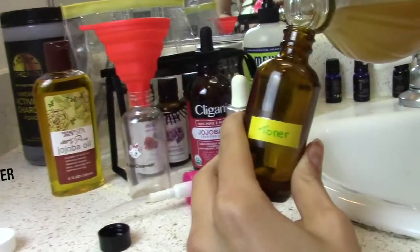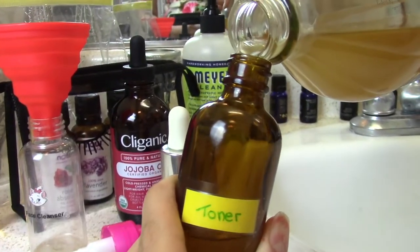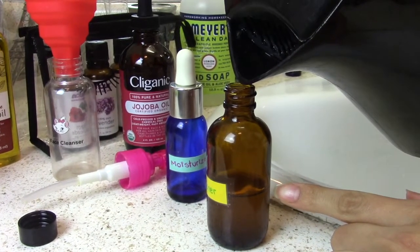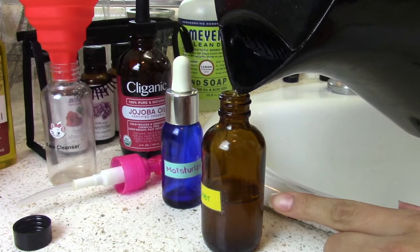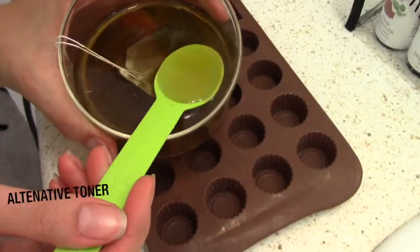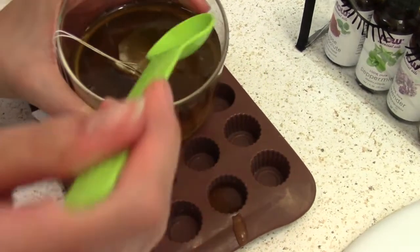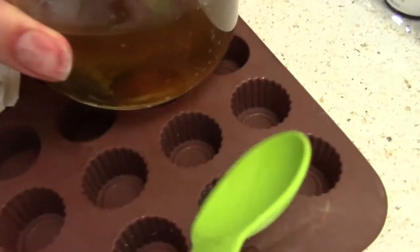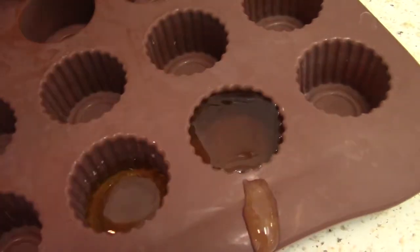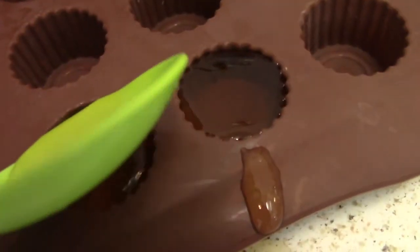Now for the toner, you need apple cider vinegar — our favorite — and distilled water. One part vinegar and one part water, mix in a container. So easy, and that's your toner. Green tea ice cubes are also amazing. It's good to use ice on your face, so why not freeze green tea? You can add oats and use it on your face as a toner too. It's going to be really refreshing and help shrink the pores.